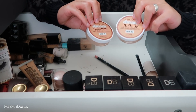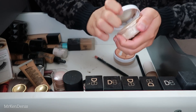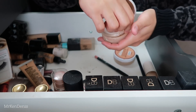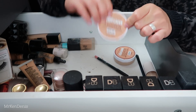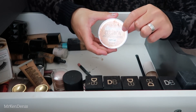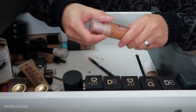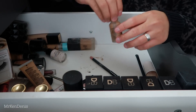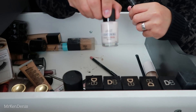We've got a Maybelline cushion foundation - I believe I'm in the shade Sun Beige. I'm not a big fan of the application process but this foundation is actually quite nice on the skin - quite luminous. I'm keeping this one because it's my shade. There's another one that's still sealed - I think I got it as a PR package - it's a bit lighter so I'm going to give that away to a friend. Oh, another Dream Satin Liquid that's much darker - I use this to cream contour. And there's an empty NYX one - don't know why I kept that.